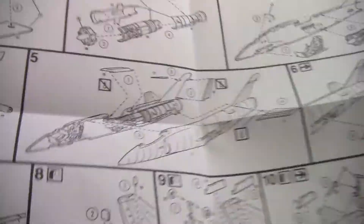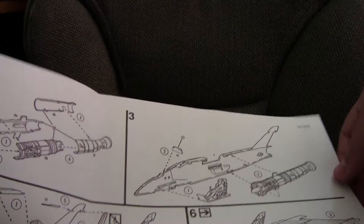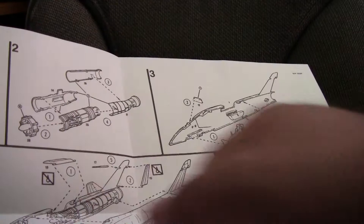Looking at the instruction manual, there is almost no detail to the cockpit. They have you sticking in the rudimentary stick and then later placing the instrument panel. Assembly does seem straightforward. It has the interesting feature of having several various parts movable, which is kind of nice as it gives you some options.